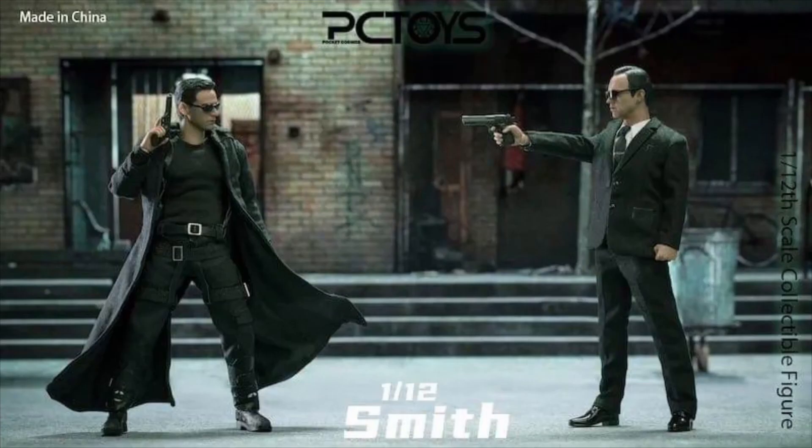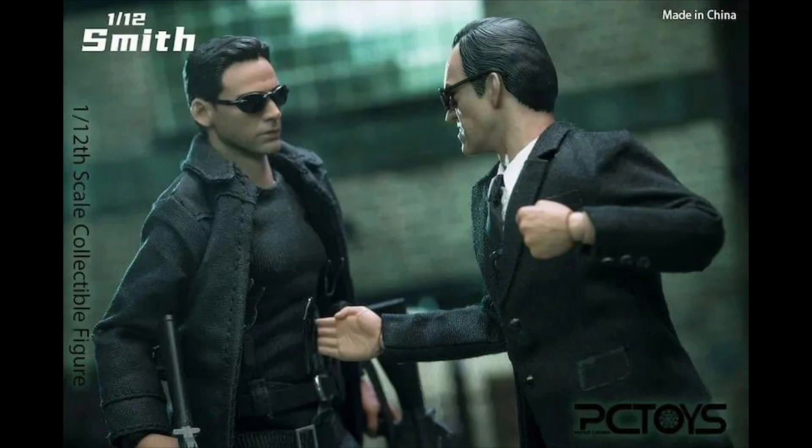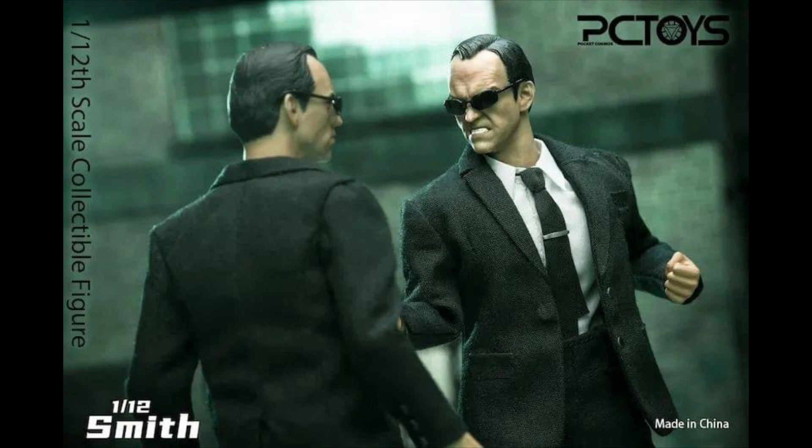He also comes with an alternate head which looks a little bit odd with the teeth out but it just looks like the actor very much. How can Agent Smith be without the shades, right? And wow, this picture is marvelous.